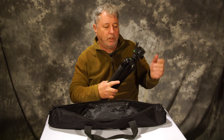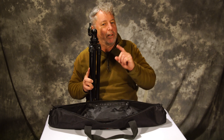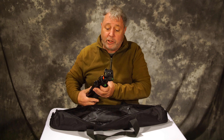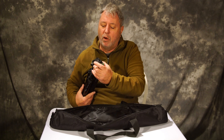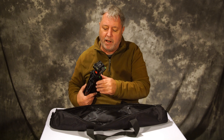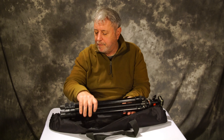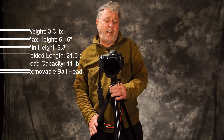It has a little slot in the front so that you can do your verticals — and remember, verticals make magazine covers. It also has some bubble levelers on the legs, one on the top, which is great because when you're looking down you can line them up, and then it has some on the side too. That's a really great plus on this tripod.